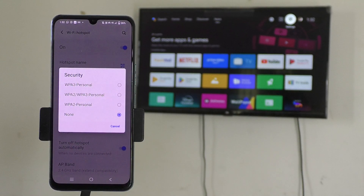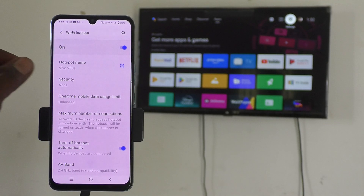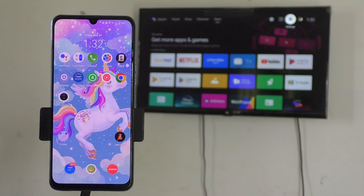Here I don't have any password, so it is set to None because I am only showing a demo to you. I just select no password here and go to the home screen.